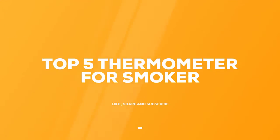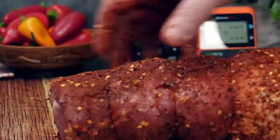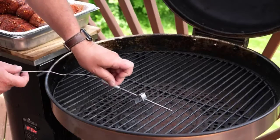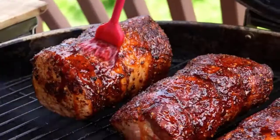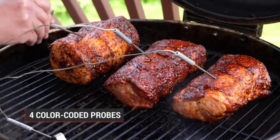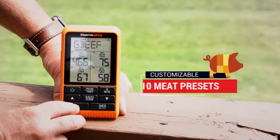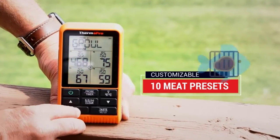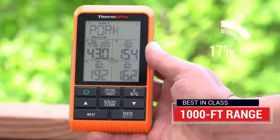Today we review the five best thermometers for smokers so you can choose the right one for your purpose. After spending two weeks of research and consumer surveys, we compiled this list. If you want more information and updated pricing on the products mentioned, be sure to check the links in the description below. Since we're a new channel, don't forget to subscribe and click the alert notification.